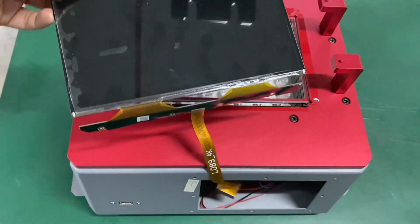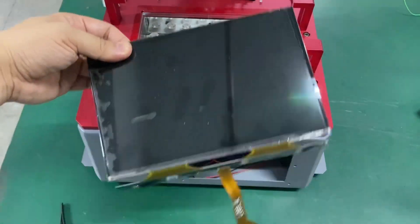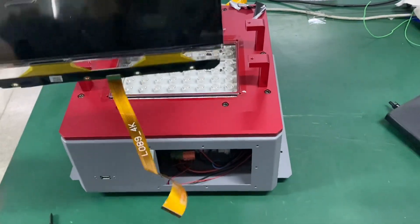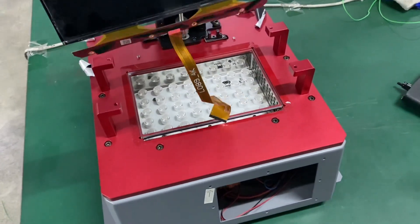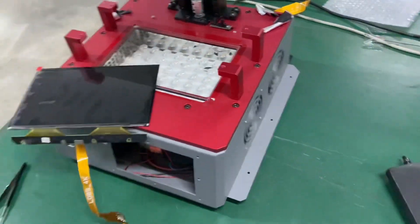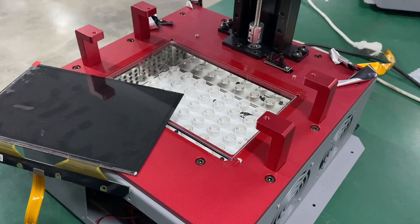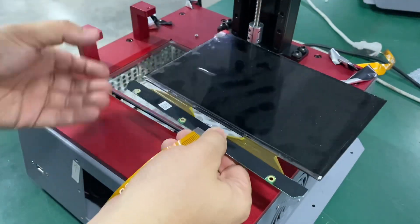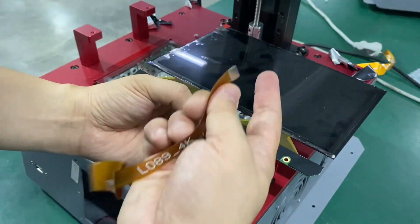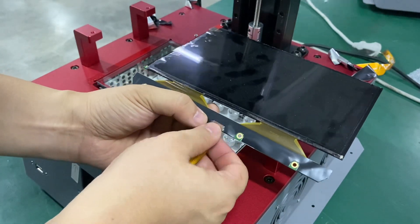You've already taken it off. Now let's install it again so you can understand better. When you receive the cable and the screen, you need to insert this connector to here.